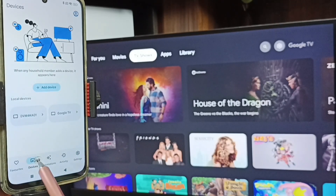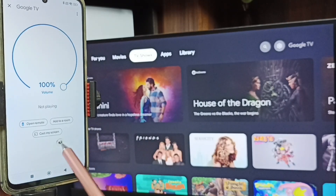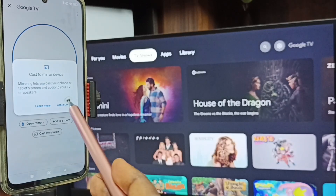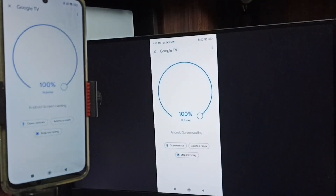You can see this Google Home app has also detected TVs on the same Wi-Fi network — here you can see the Google TV and Android TV. Tap on the TV name, Google TV. Then tap on Customize Screen, tap on Cast Screen, and tap on Start Now. Done — you can see it's working. So this is Method Two.